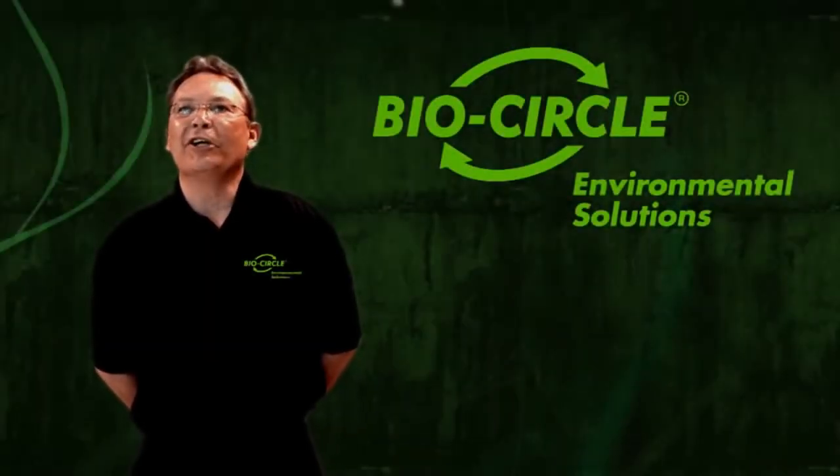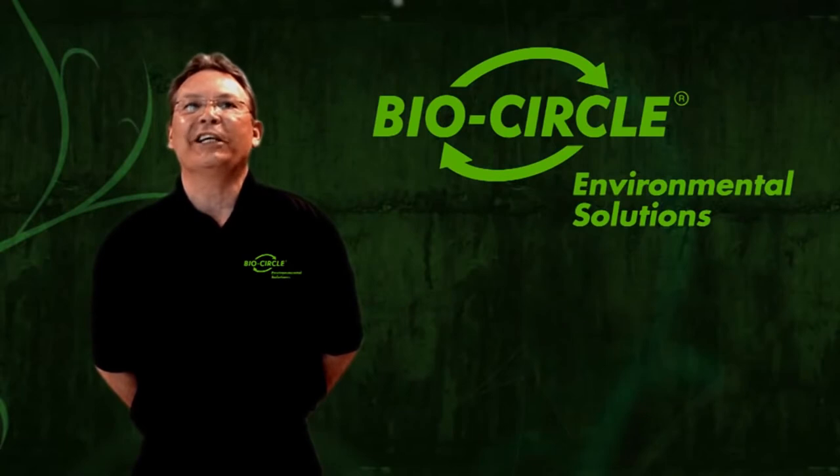Congratulations! Your company is providing you with the BioCircle Parts Cleaning System, a safer and greener alternative for cleaning your parts better. This system is being brought to you and maintained by Walter Surface Technologies and the BioCircle Environmental Solutions Division.